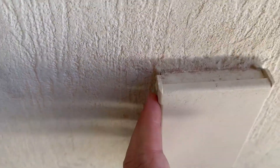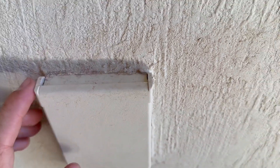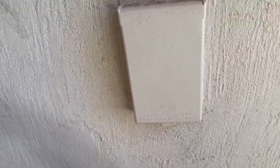Sometimes you can get some stuff behind here, so you might need to clean out from under it or around the corners, and you can open it and close it and cover it.